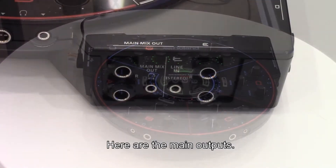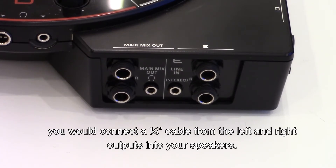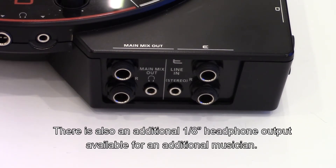Here are the main outputs. If you choose to connect the mixer to a set of speakers, you would connect a quarter inch cable from the left and right outputs into your speakers. There is also an additional eighth inch headphone output available.